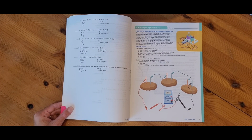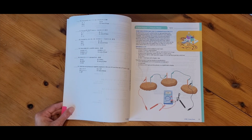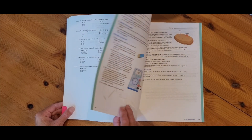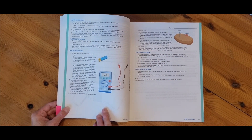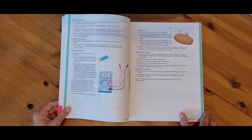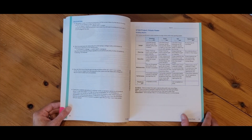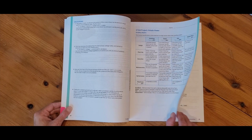Remember, the materials you need for the STEM project are on the Homeschool Hub for digital resources, but the printed instructions and materials list are found in this activities book. This is going to be your Potato Power project — there are instructions, planning, designing, testing, and some calculations to do. There's even a rubric provided for grading at the end.